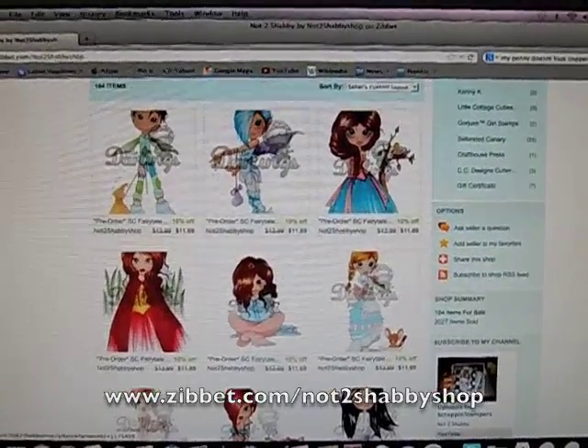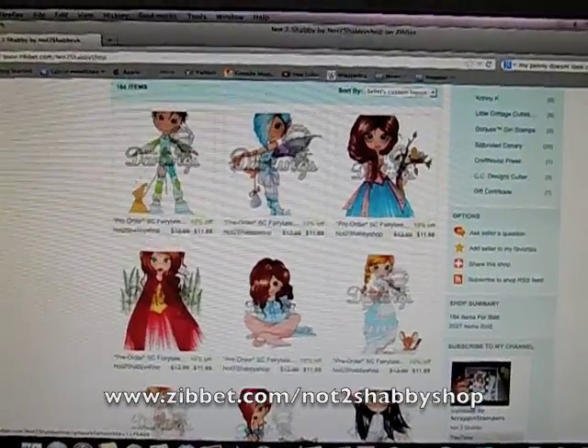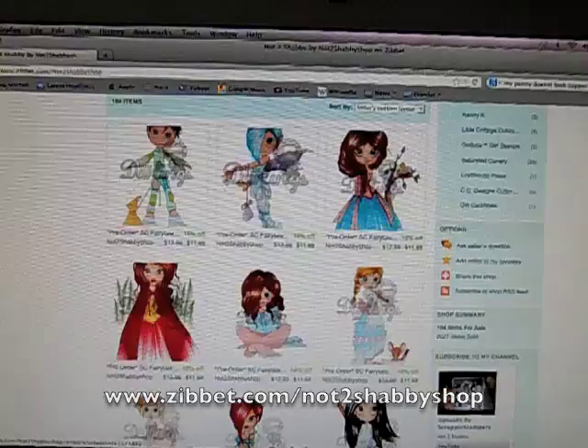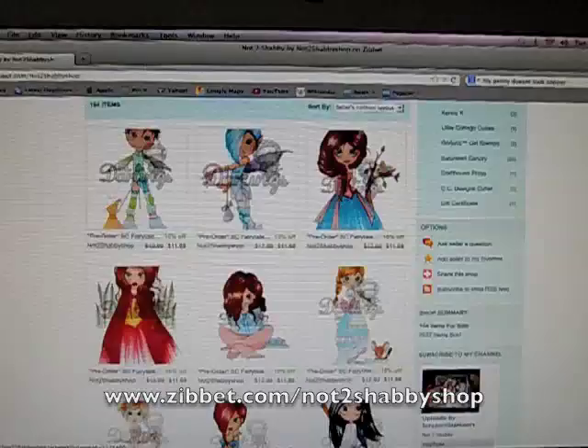Hi everyone, it's Jamie with Scrap and Stampers. I am getting ready to place an order with Saturated Canary, so I'm going to be taking some pre-orders. There are 10 new designs for their fairy tale collection.